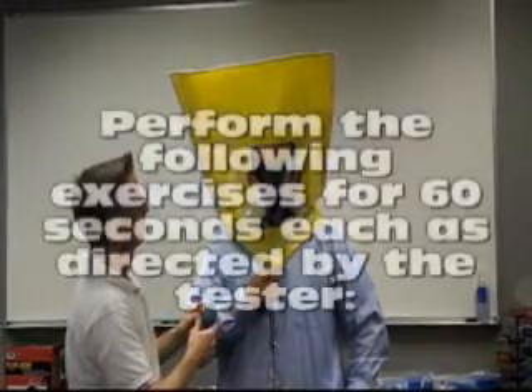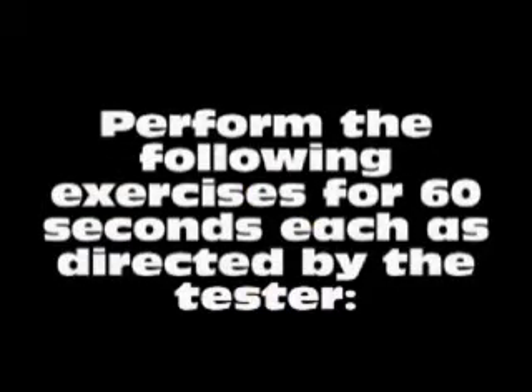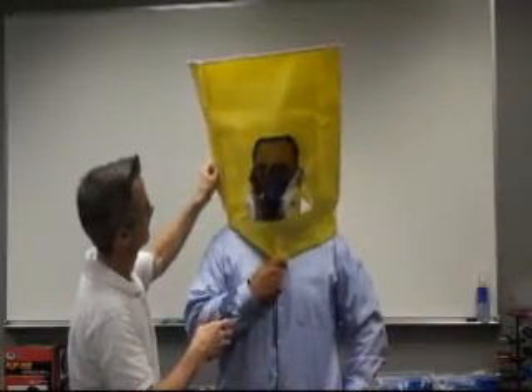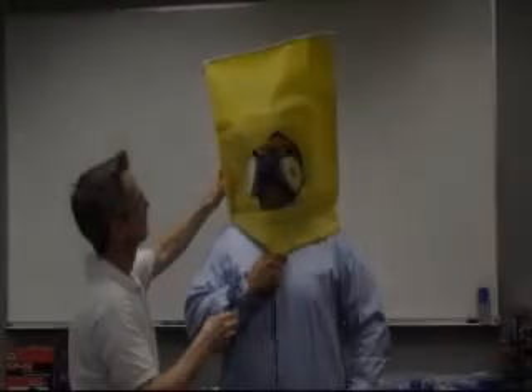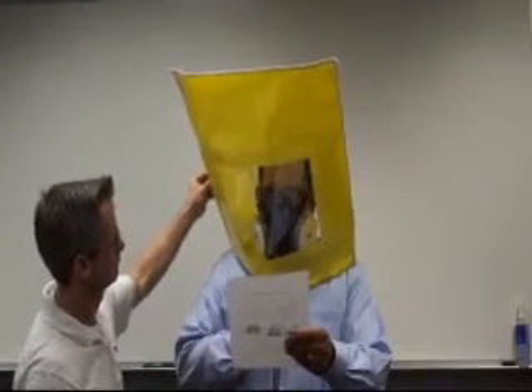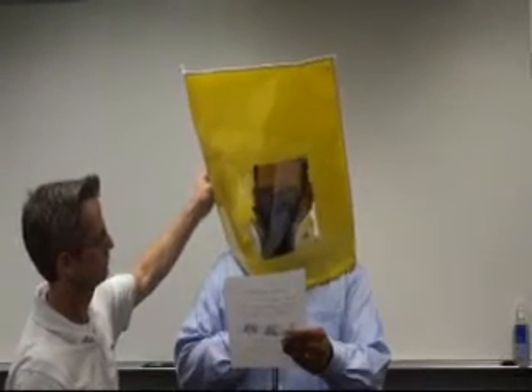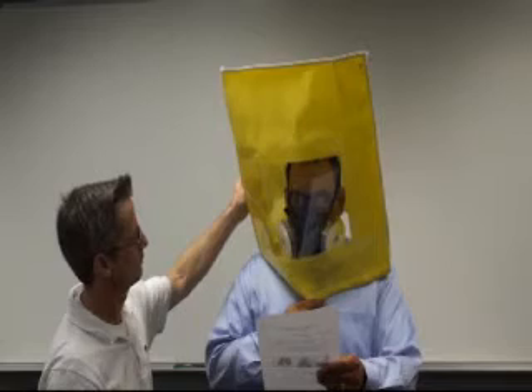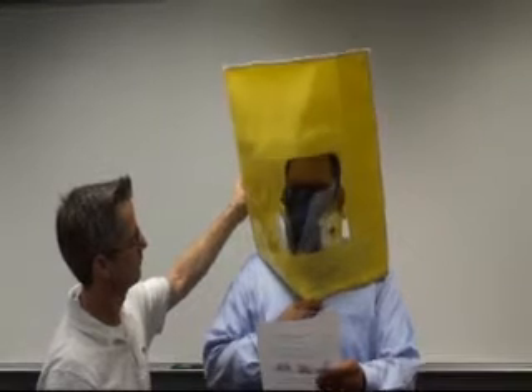Perform the following exercises for 60 seconds each as directed by the tester: turn your head from side to side, stopping for a breath at each side; nod your head up and down, holding at each position for one or two breaths; talk or read the rainbow passage slowly and out loud; bend over at the waist as if touching your toes — you may jog in place as an alternative — and finally, breathe normally again.